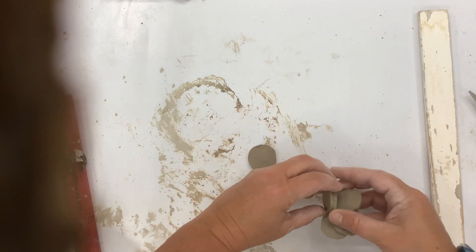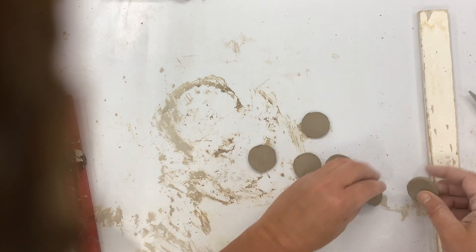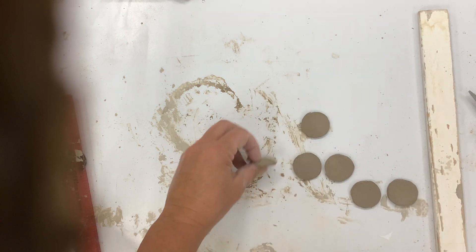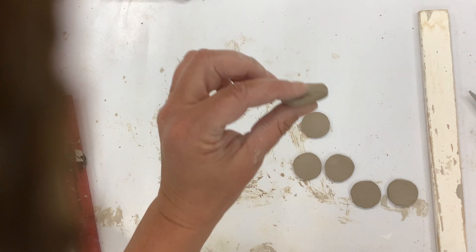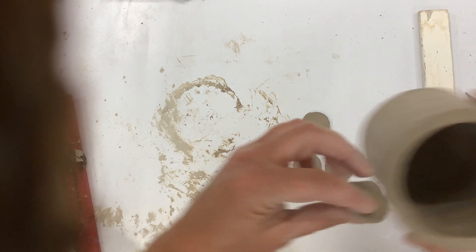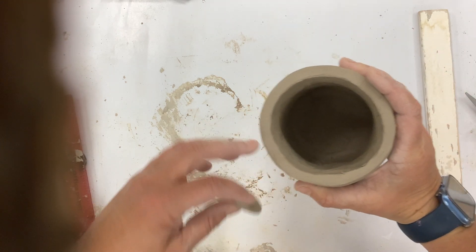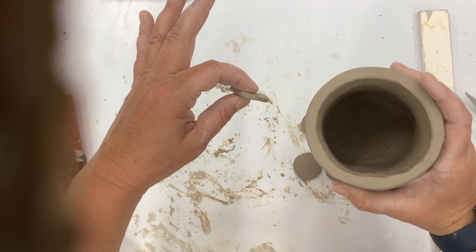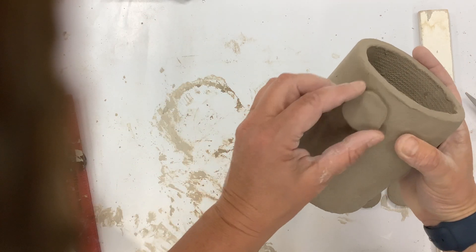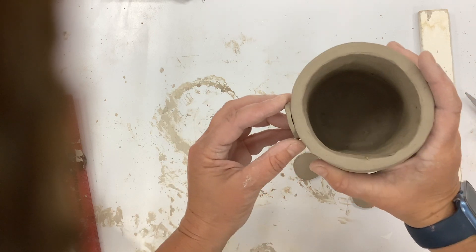I used my stencil before, as I showed you, and I cut all my little circles out. Now these are much thinner than the clay I used for my mug. This is about a quarter of an inch — super thick — and this is teeny tiny. Because I'm going to put this on the outside, I don't want it so thick; if you build it too thick, it might blow up.